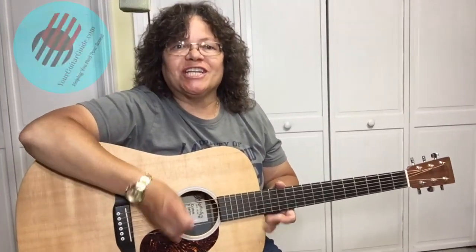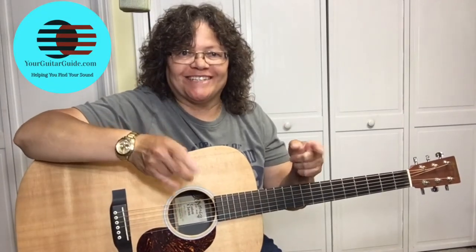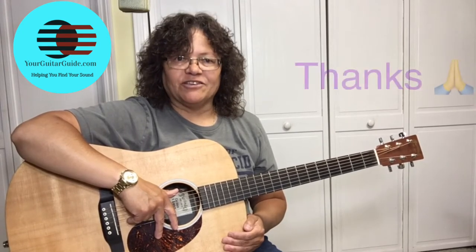Hey there, Sharon, Your Guitar Guide, helping you find your sound. Welcome to the Your Guitar Guide channel, where I'm going to help you find your sound with guitar lessons, music, and gear reviews. Consider subscribing for more guitar tips, and if you've already subscribed, thank you very much.